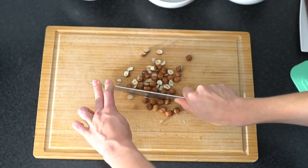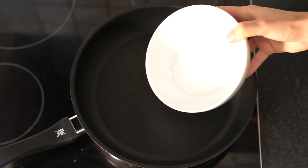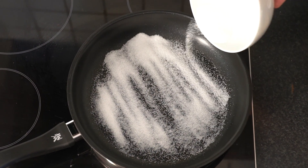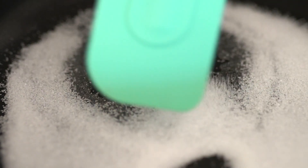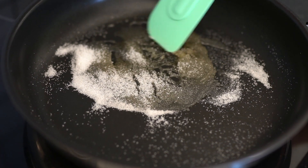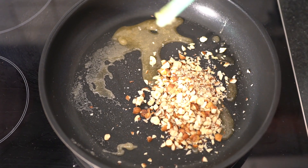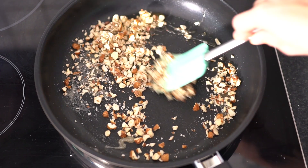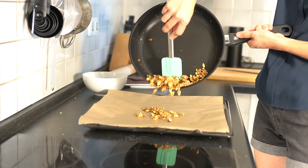For the crunchy hazelnut topping, you need to chop some hazelnuts. Heat up the same ratio of sugar in a pan till the sugar dissolves and starts to caramelize, before adding the chopped hazelnuts. Spread the brittle on some parchment paper to cool down.